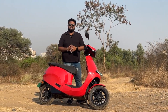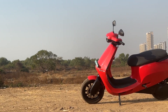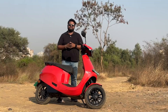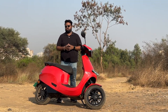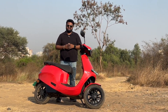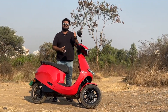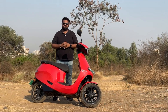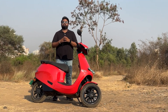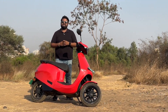The Move OS 3.0 is a big step up for the Ola S1 Pro and this scooter now makes a lot of sense. If you have any questions about the Ola S1 Pro and Move OS 3.0, let us know in the comments. Hit the like button, subscribe to Motoroids if you haven't already, and press the bell icon to get notified. This is Vipul signing off — rev hard, rev free, and ride safe.